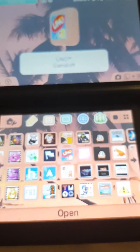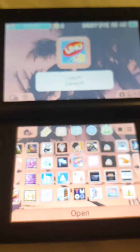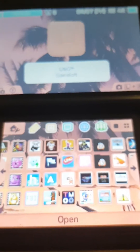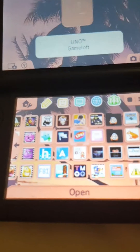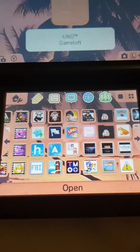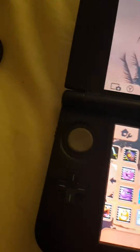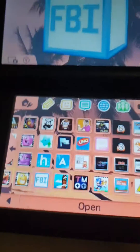Hi guys, it's me, that random dude. And this time I've got a slightly different video. I'll be showing you how to install 3DS games via FBI with a QR code.